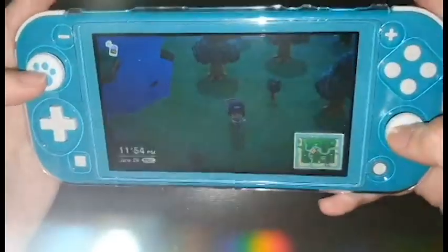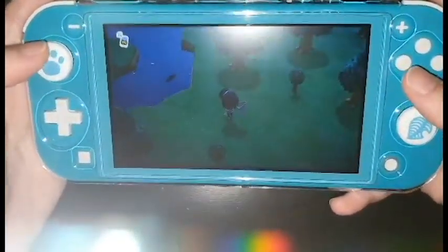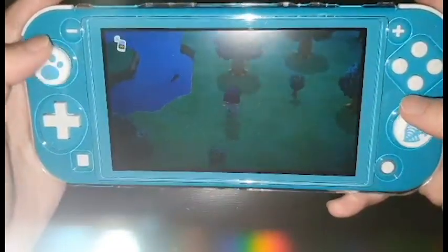I would rather have these on and walk slowly than have wear and tear for my joysticks. That's it guys for my Nintendo Switch Lite accessories unboxing. Did you guys like it? Do let me know in the comments down below. I will leave the links for all the products and the video that I keep mentioning in the description down below.